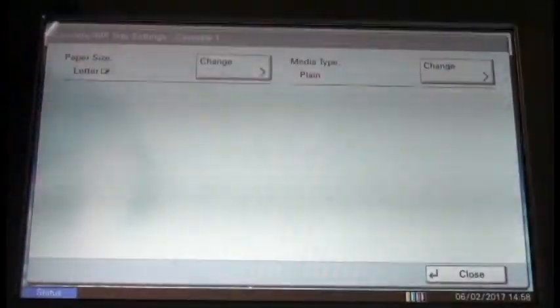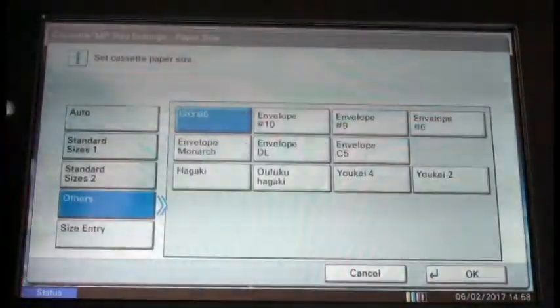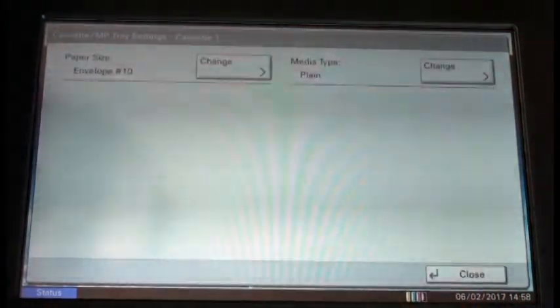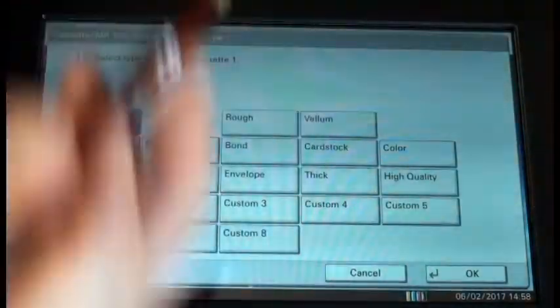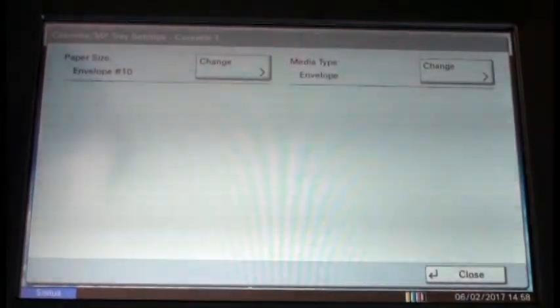Then we're going to select cassette one and we want to change the size of the paper from letter — we're going to change it to envelopes and select OK. Then we also need to change our media type and we're going to change it from plain to envelopes and select OK. And now we're ready to print our envelopes.